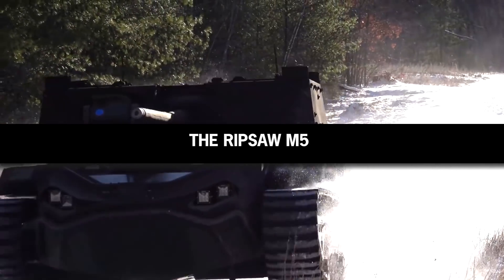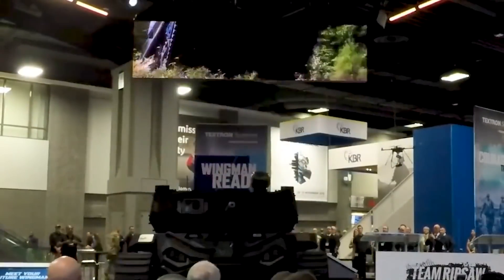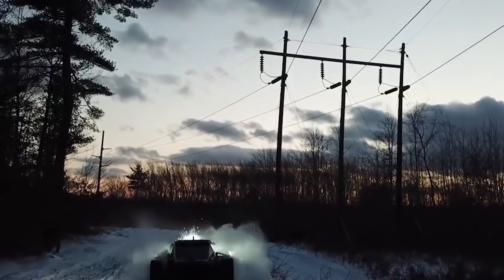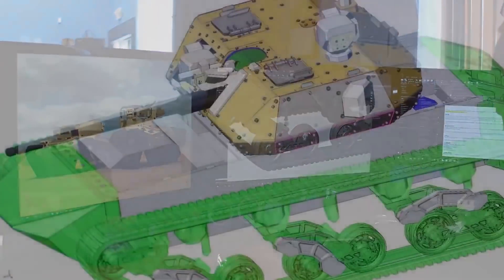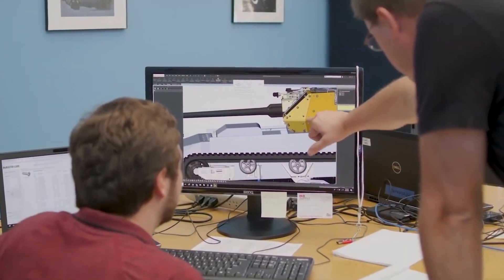Out of the vast array of unmanned Ripsaw applications, the M5 is the most innovative and groundbreaking iteration of the unmanned vehicle family. The M5 was revealed to the world in October of 2019, and its features were so impressive and unprecedented that by January of 2020, the US Army had awarded Howe and Howe a contract for the Robotic Combat Vehicle Medium Program. Howe and Howe Technologies was tasked with delivering four Ripsaw M5 prototypes to be thoroughly tested to measure their feasibility to be included in an unmanned manned armored combat vehicle program by 2022.